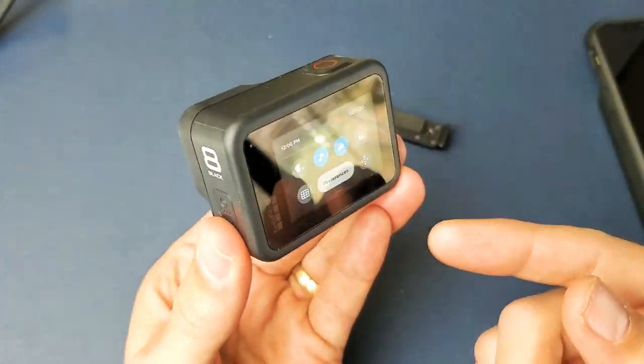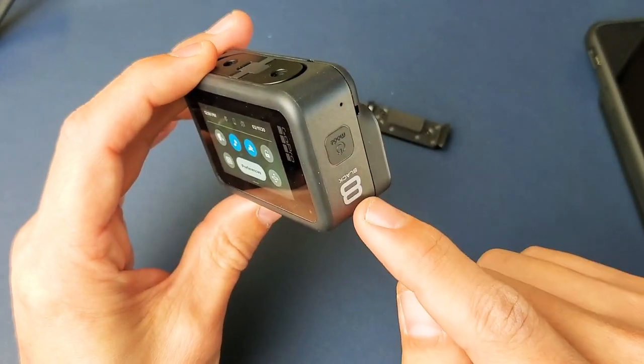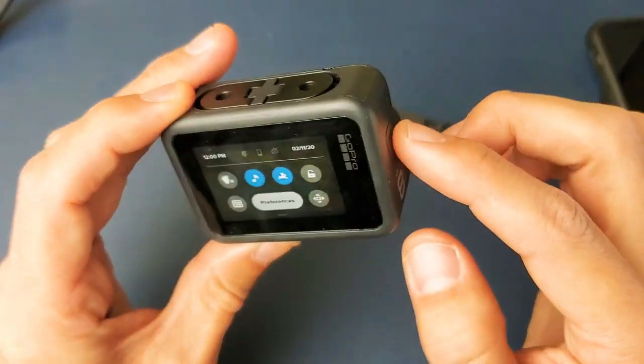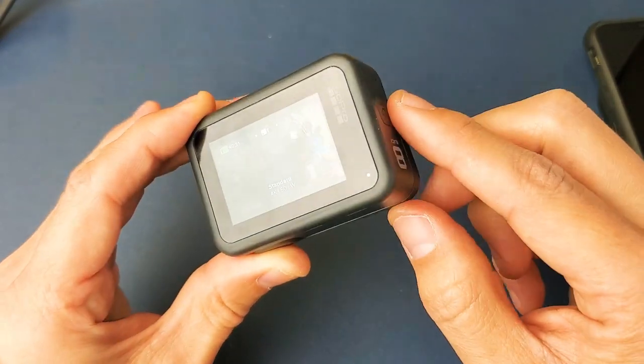You can see it's right side up right now, but if I go ahead and turn it upside down like this, it's upside down. Now if I go ahead and record, it's going to lock into this upside down position and record. So for example, let me just go ahead and leave it just like this, and we're going to go ahead and record.